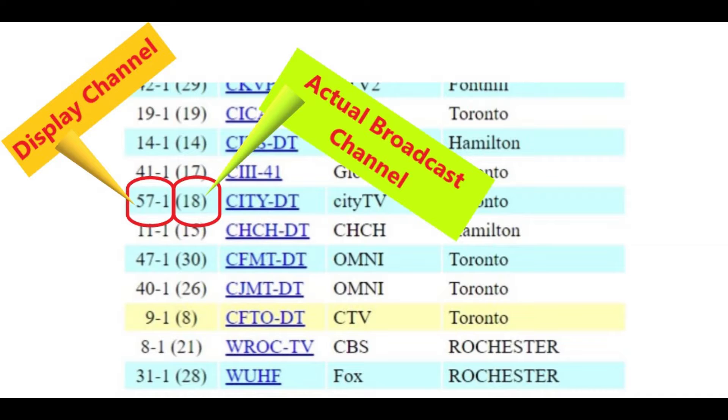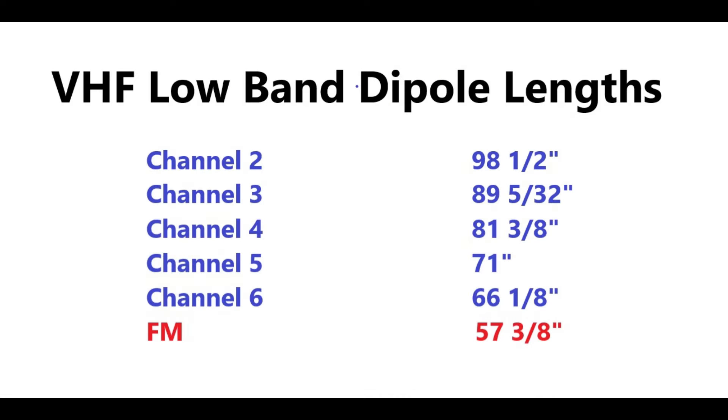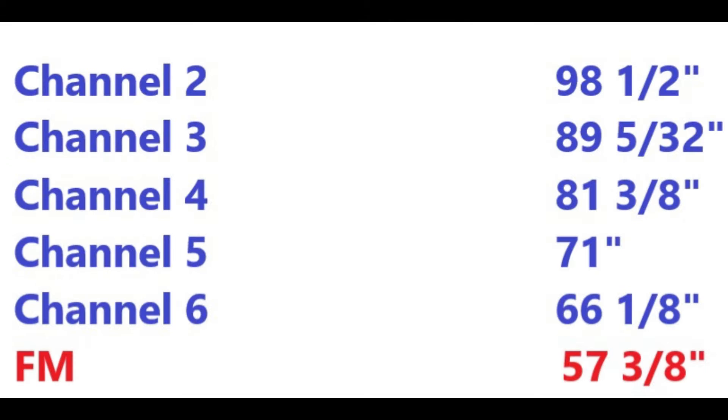A word of caution: make sure you know the actual over-the-air channel the station is broadcasting on, not the channel that's displayed on the TV — they could be totally different. I'm going to make a folded dipole antenna designed to receive VHF channel 4. Based on the measurement chart, that means I will have an element that's around 81 and 3 eighths inches. For most applications any length within a half inch of optimal should still work fine, so I'll round it up to 81 and a half inches.